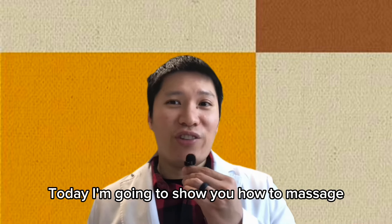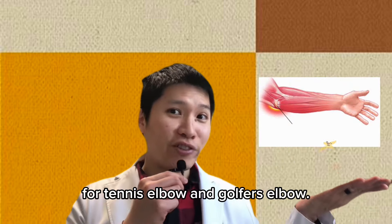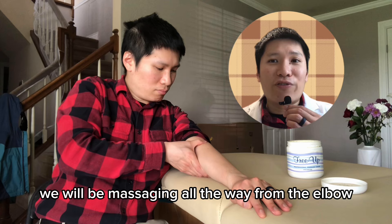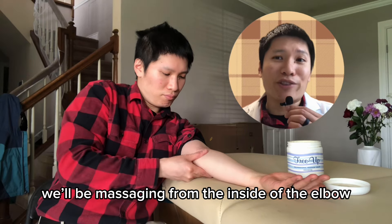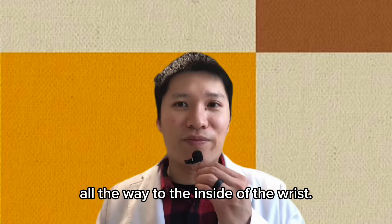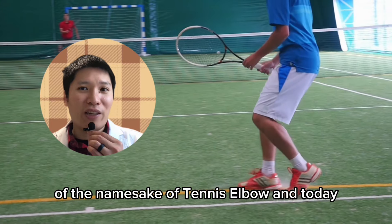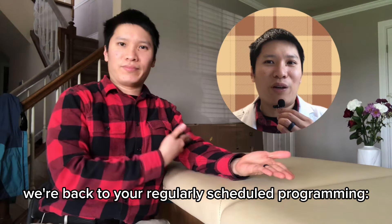Today I'm going to show you how to massage for tennis elbow and golfer's elbow. For tennis elbow, we will be massaging all the way from the elbow to the back of the hand. For golfer's elbow, we'll be massaging from the inside of the elbow all the way to the inside of the wrist. Last week I did a little history lesson on the namesake of tennis elbow, and today we're back to your regularly scheduled programming.